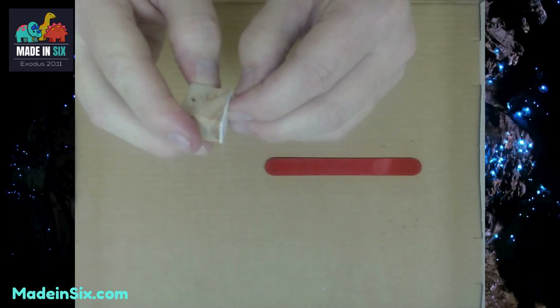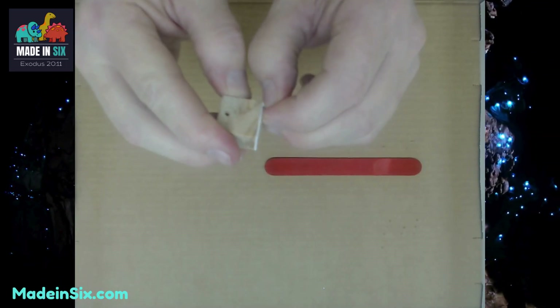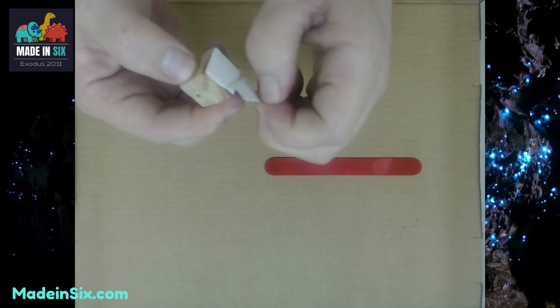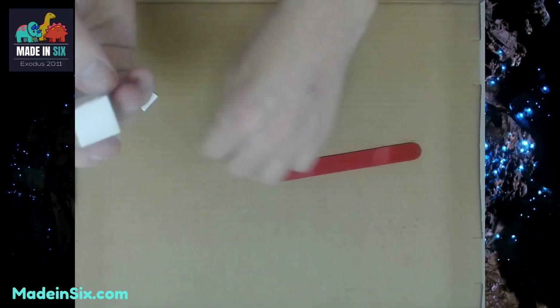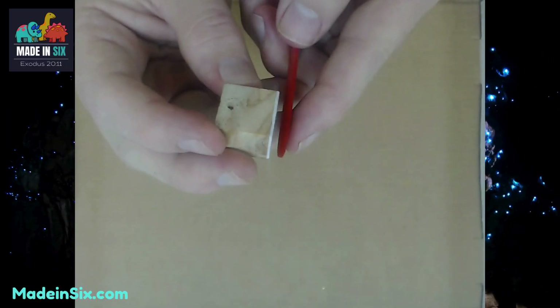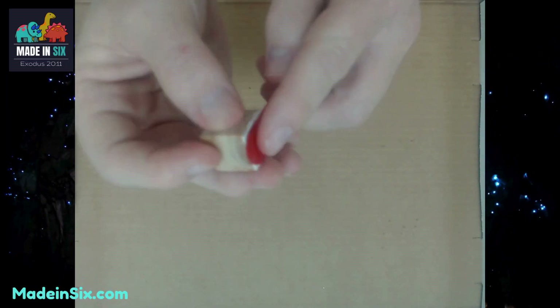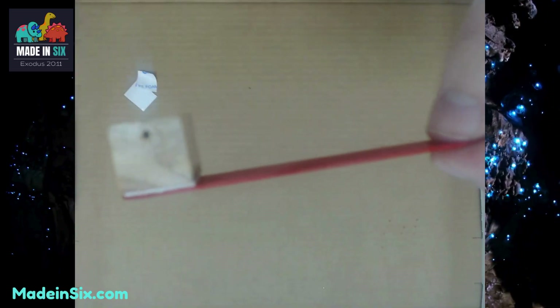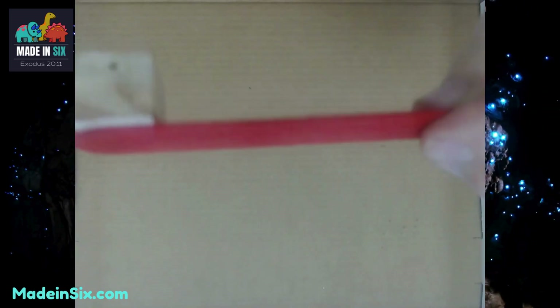Then we're going to peel that other double-sided tape side off, and again making sure that the hole is away from the popsicle stick, we are going to put it all the way back and make it stick. That should be what your body starts to look like.